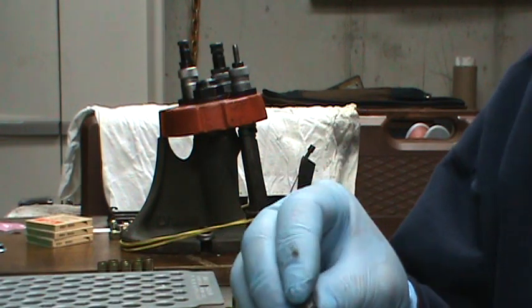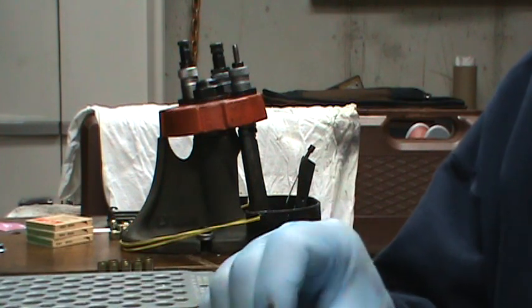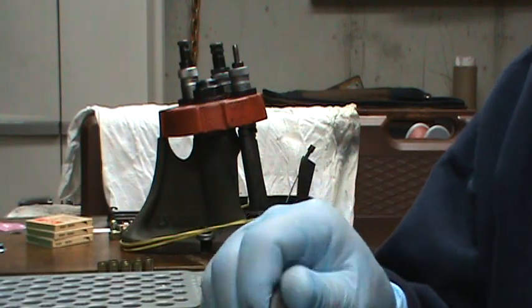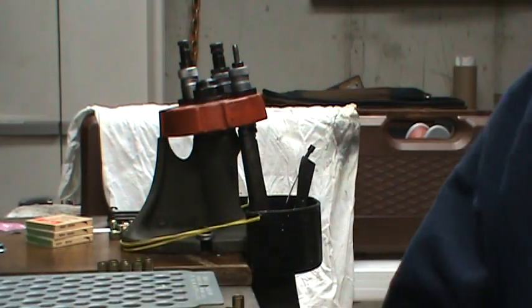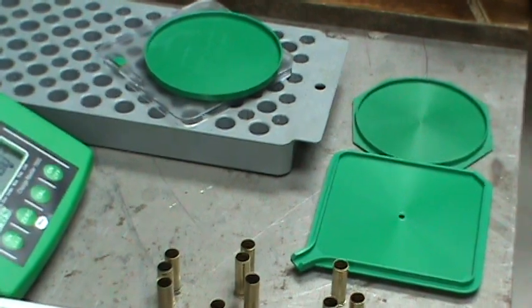This is for volume, not for anything else — to practice my double action pull and just throw some lead down range. So I remove the primer and clean the primer pocket and then I'll seat the primer. Now we're going to do some priming.